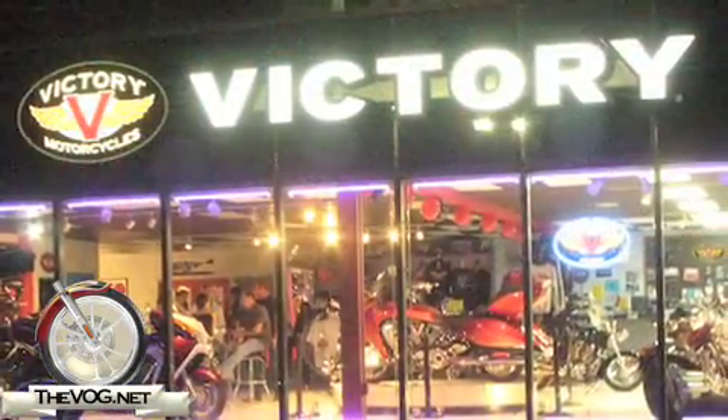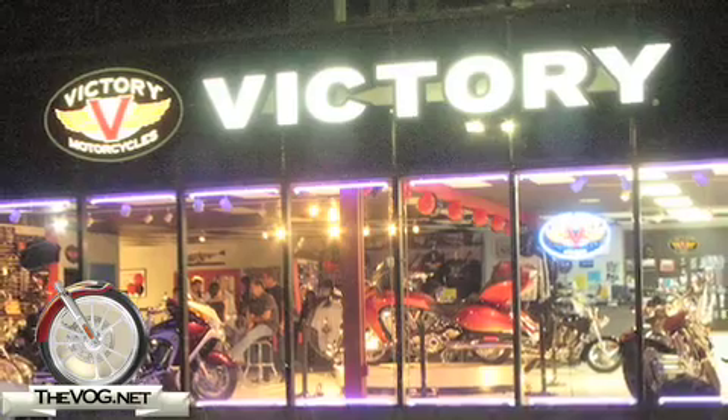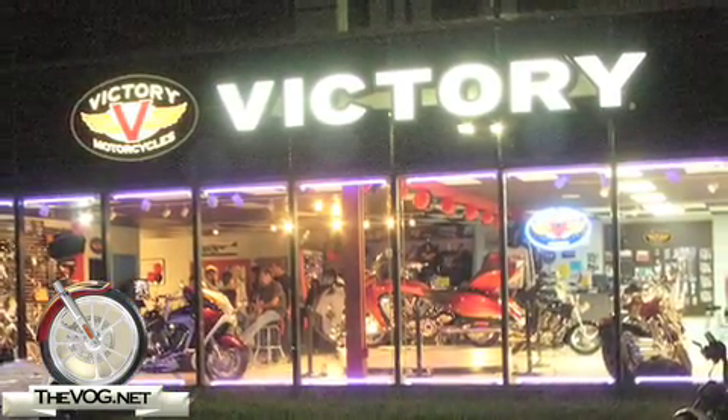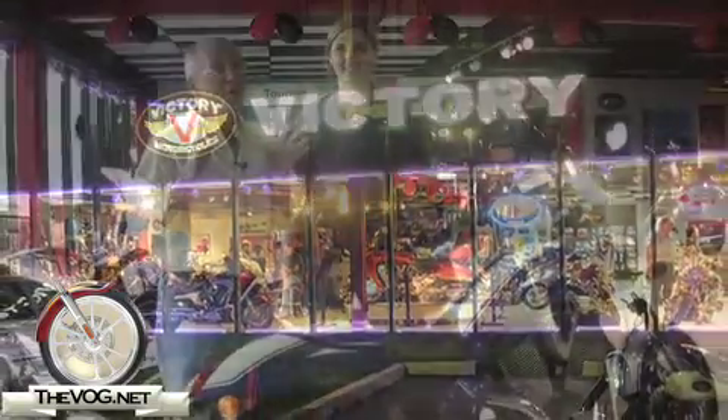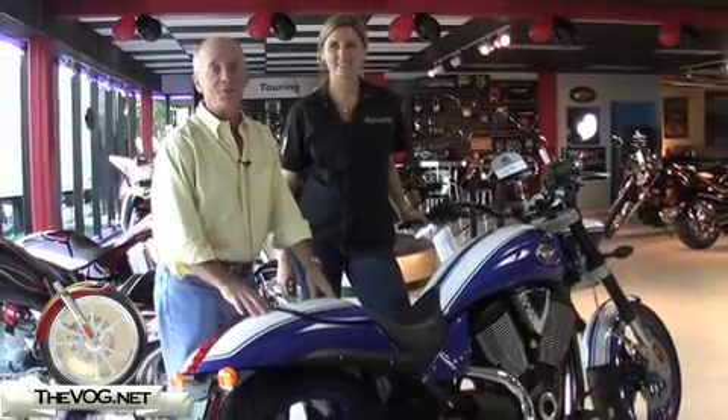Hi, I'm the gadget guru, Andy Pard. You're watching TheVog.net. Here with me is Anna, and we're here at Victory of South Florida. Tonight is the night they're doing the grand reopening. We're under new management here, and the new owners have done a really nice job of upgrading the store to make this one of the nicer Victory dealerships in the country.